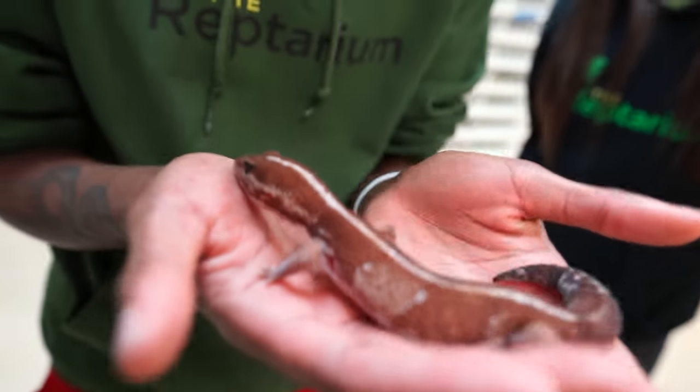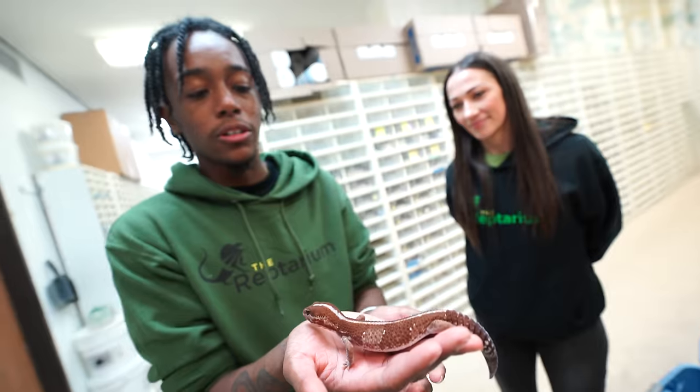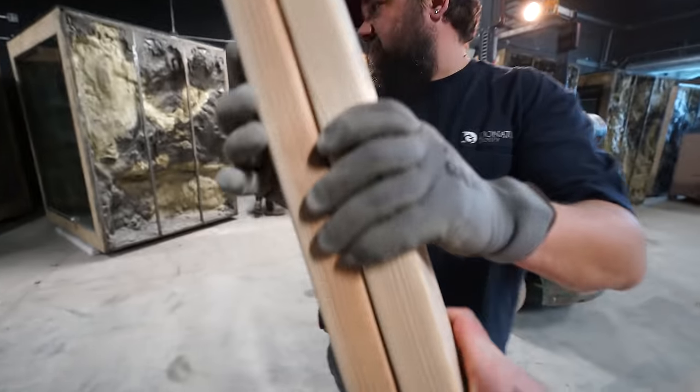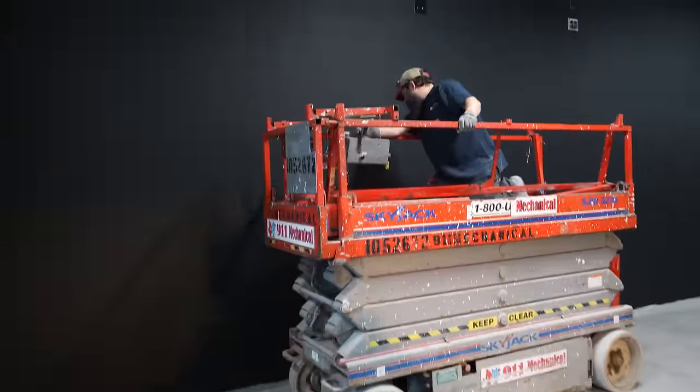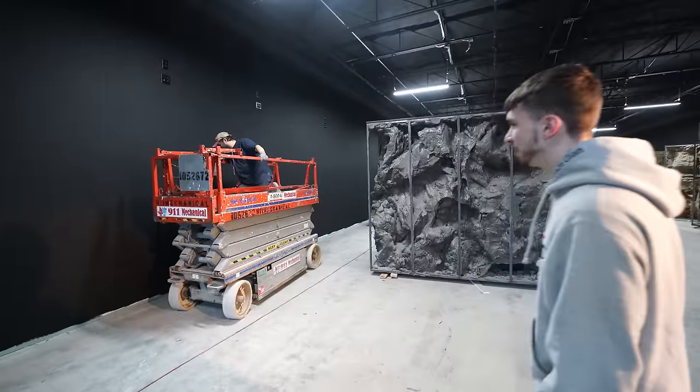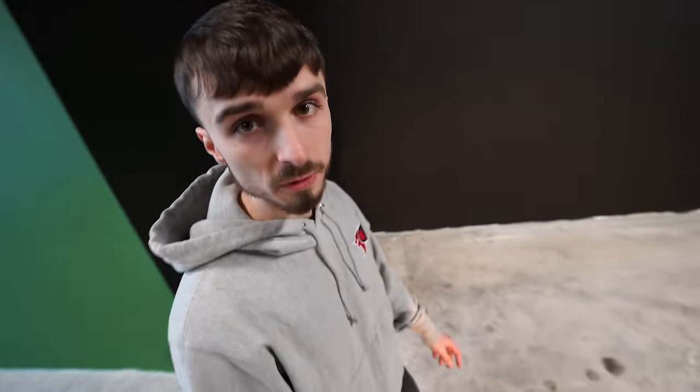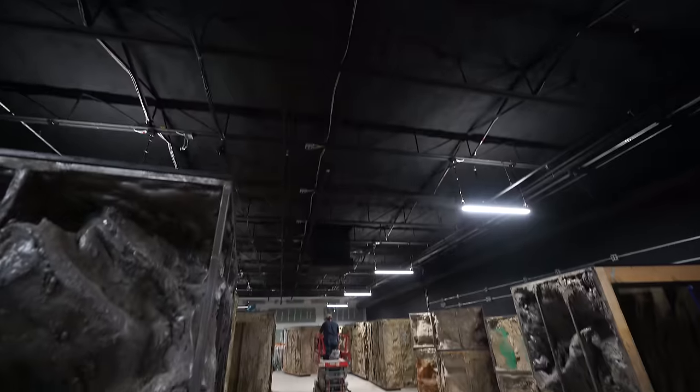This is little Jasper, who actually grew up at the Reptarium. He's about three years old, but when we used to pass him around, he was just a little baby — like the size of his tail. Now he's a big boy. Just like that, this is where Juliet's enclosure is going to go. Time to move one of the big ones over here. This place is ginormous — we're doing it bigger, doing it better than anyone on this YouTube platform.